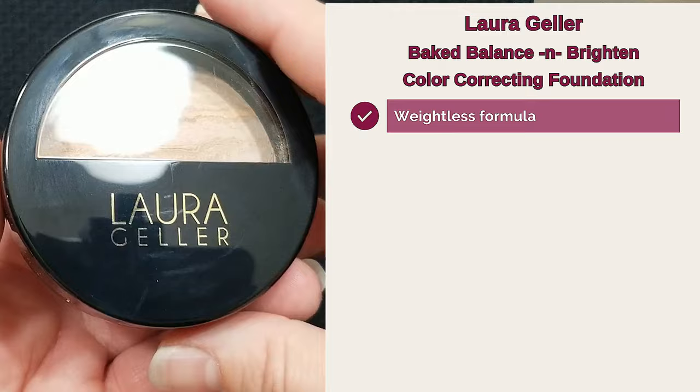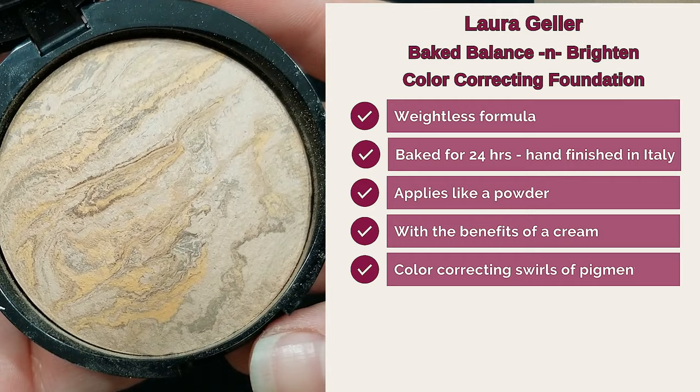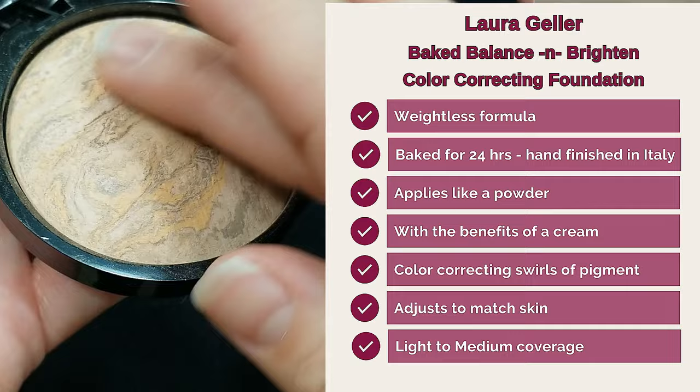This product has a weightless formula. It is baked for 24 hours and hand finished in Italy. It applies like a powder but has the benefits of a cream. It contains color correcting swirls of pigment and adjusts to match your skin tone, providing light to medium coverage with a natural finish, and it is made for all skin types. According to the website it's perfect for mature skin, uneven complexion, and fine lines and wrinkles.